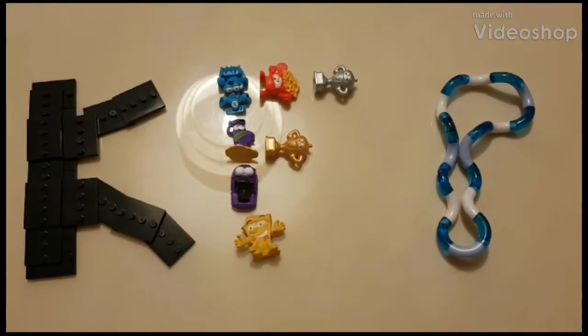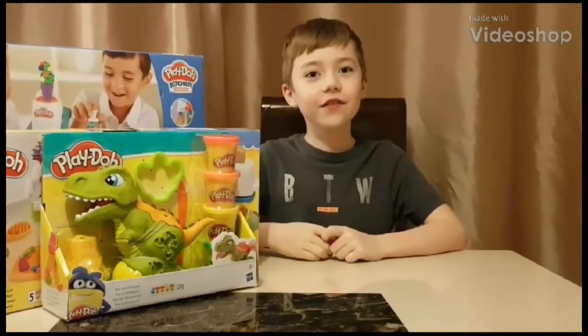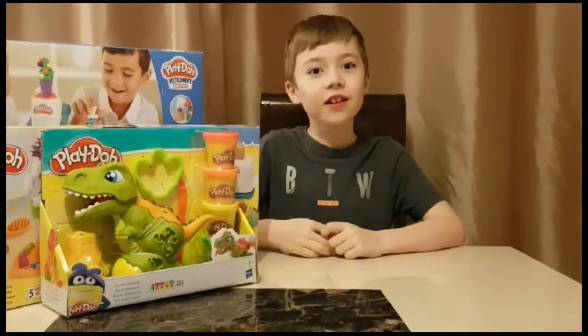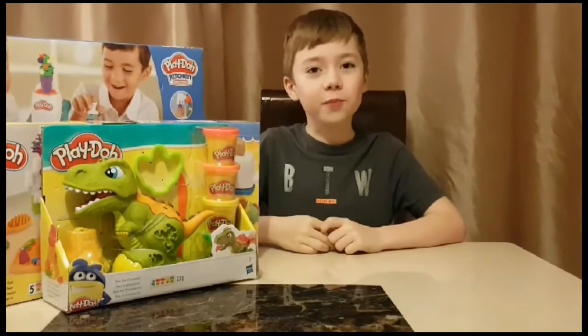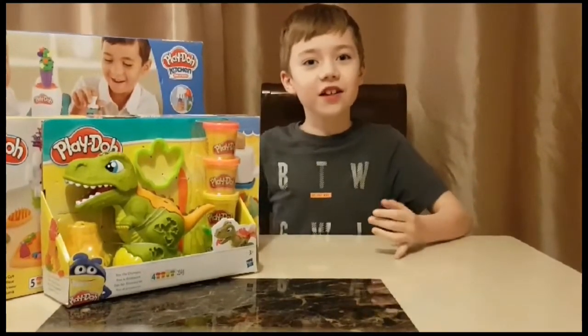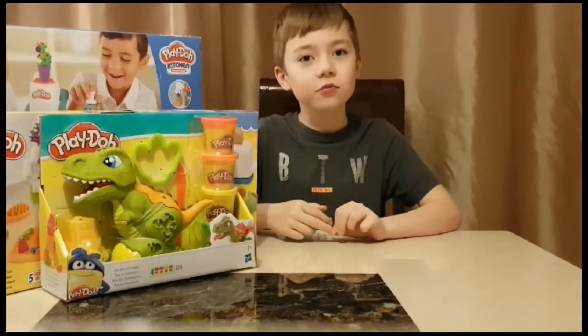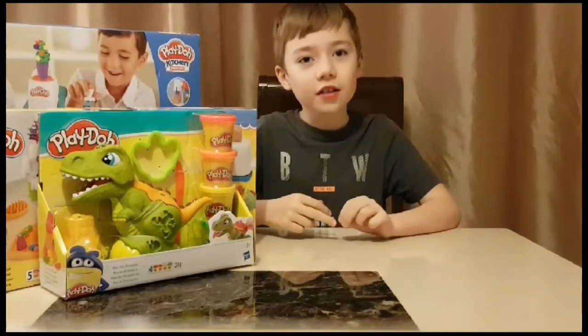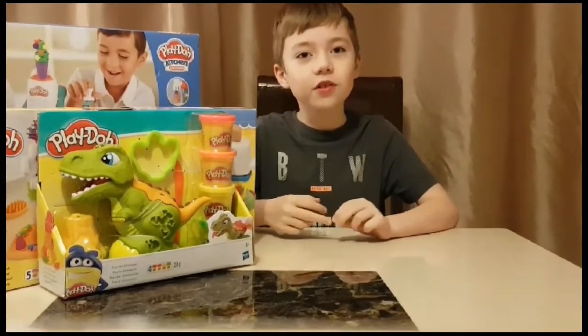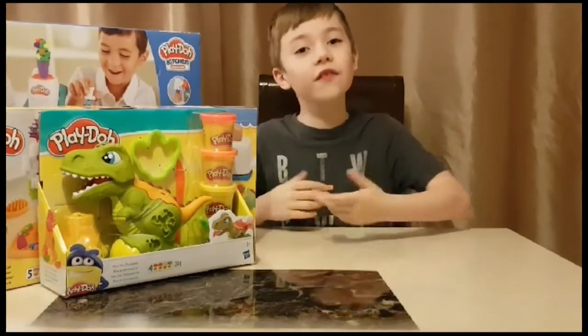KFP Toys and Gaming. Hey guys, it's Charlie from KFP Toys and Gaming. This is my second video on my channel. Today we will be doing 4 awesome Play-Doh sets. But before we dive into them, coming up soon there will be some awesome giveaways. So hit that subscribe and notification button so you can have a chance of winning. Ok, on to the first set.